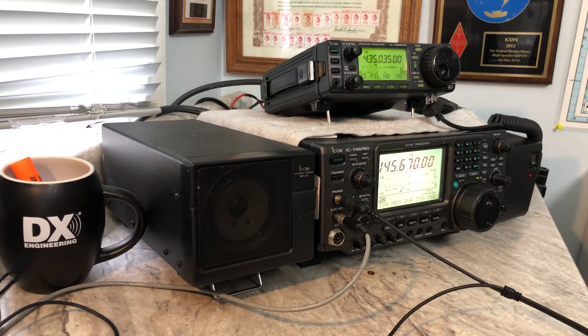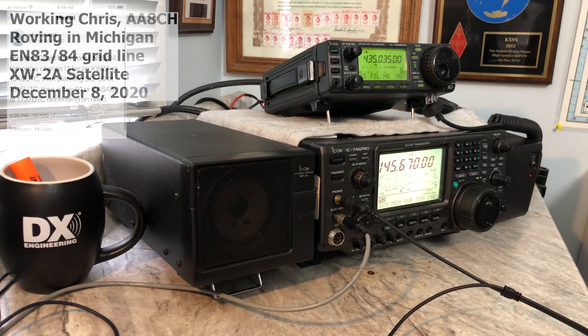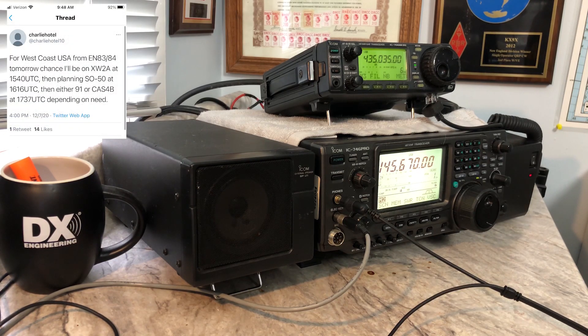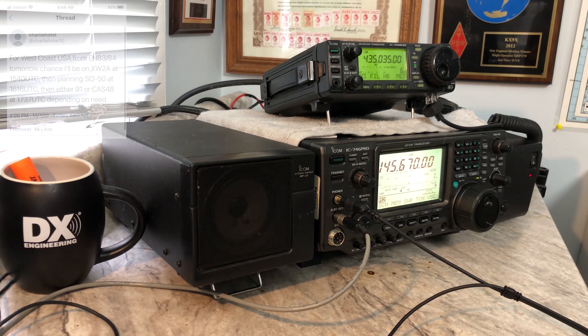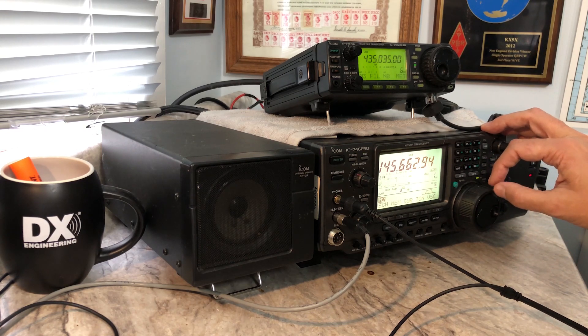We're going to demonstrate how we can use our home station with these two radios to work rovers — tracking down their frequency, finding ourselves on the downlink, and then working a station. AA8CH is operating portable up in Michigan on the grid line between EN83 and EN84. There's the beacon for the XW2O satellite coming in nice and loud.